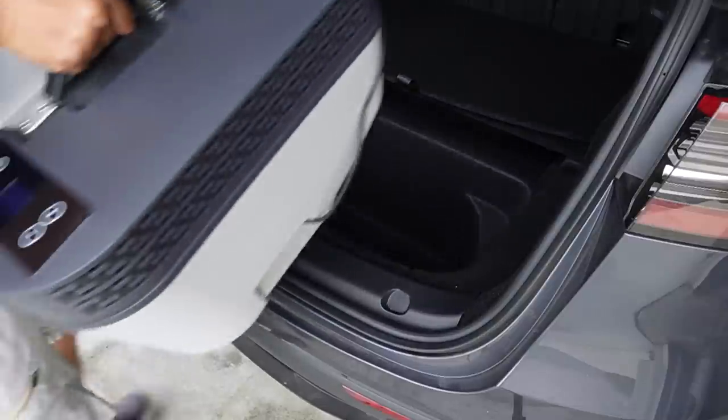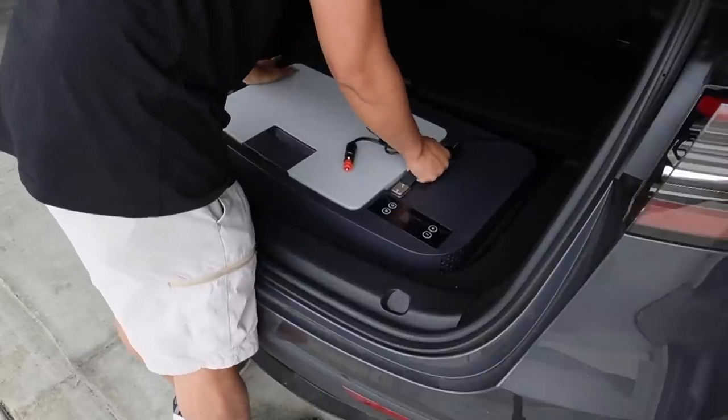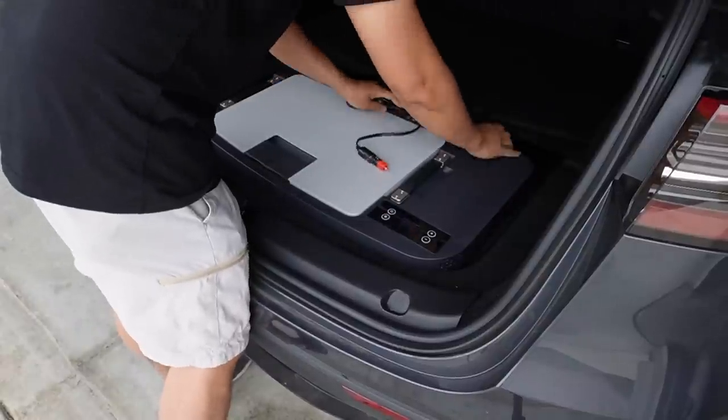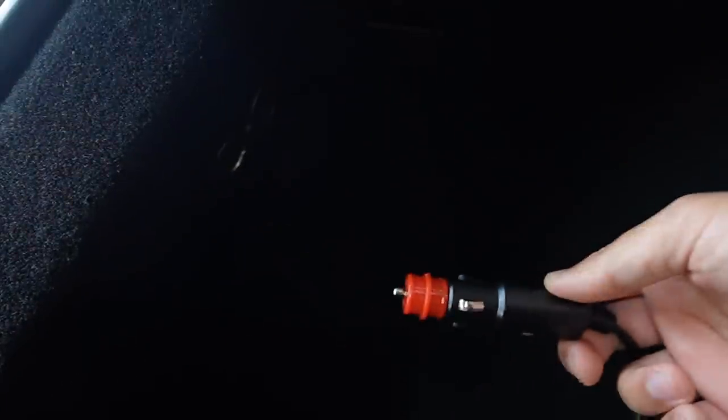Lift it up and place it in the sub-trunk — it should fit in perfectly with the shape of the sub-trunk. Now just run the power cord to the other side and plug the 12-volt plug into the socket on the left-hand side of your Model Y's trunk.